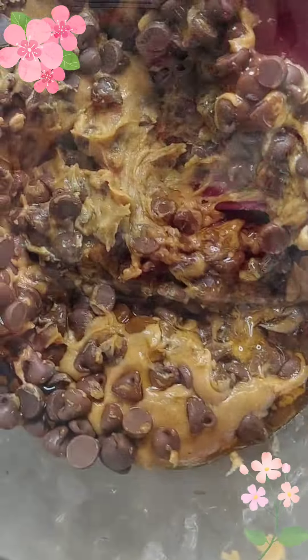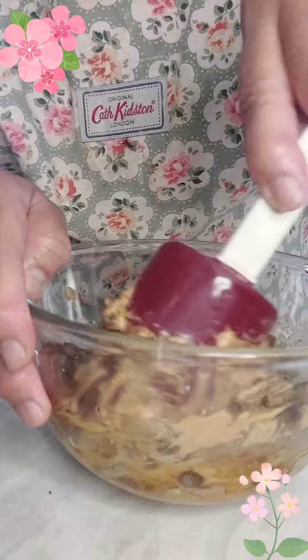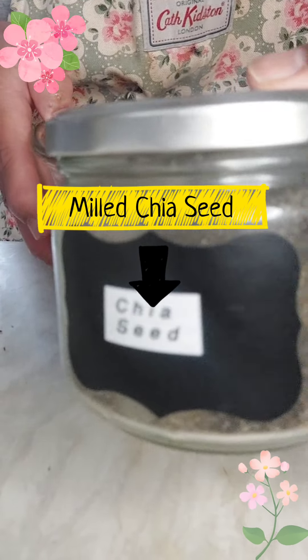Mix it all up — gooey and sticky. We need muscles to mix this! As optional ingredients, I'm just going to add some chia seeds, the milled one.